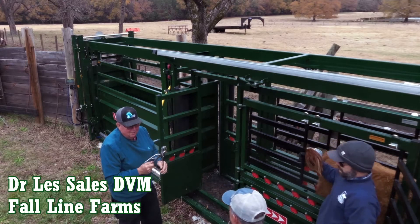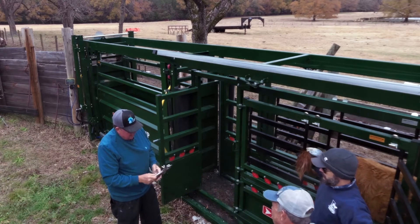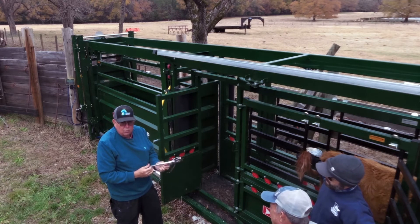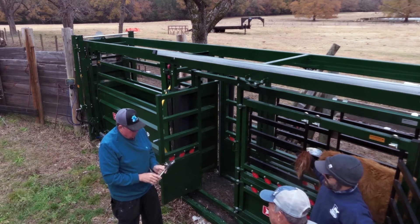This is called Reimers and Masculators. This is the tool that you use. It cuts and it crimps. So you want to make sure you cut it and crimp it when you're cutting them with a knife.